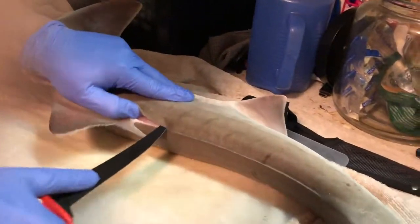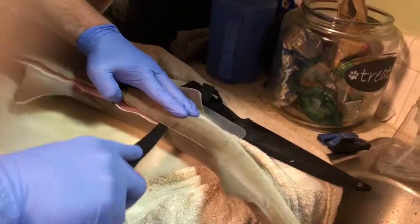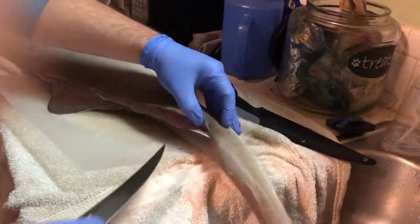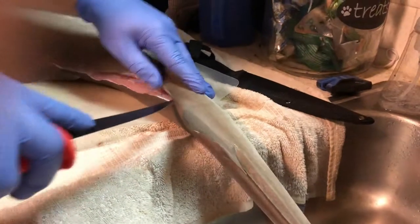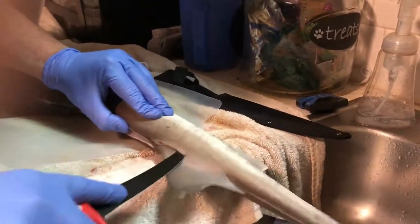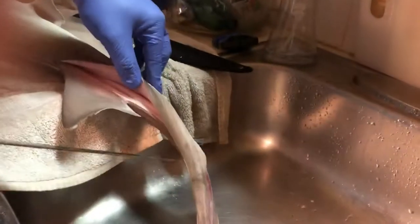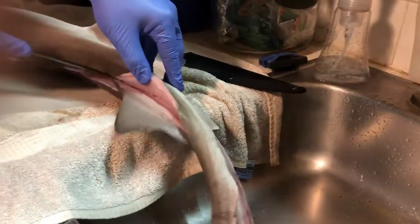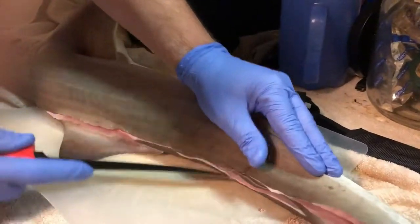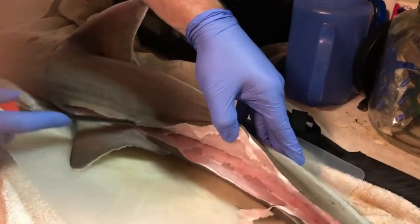I'm going to start back here and mark the backbone as I go — a nice safe way to do it, right down the backbone, trying to keep it as clean as possible. Fun fact: these fish are caught off Massachusetts and are sold overseas to London where they make fish and chips. I got on the wrong side of the backbone, so I'm going to try again on this side and go back towards the tail.